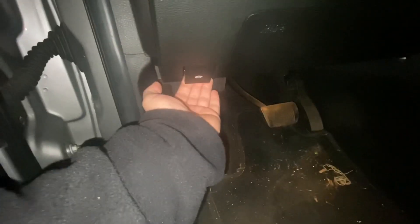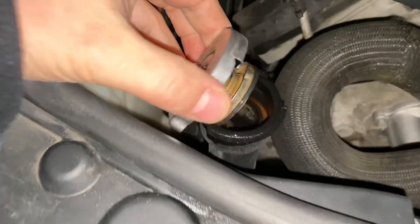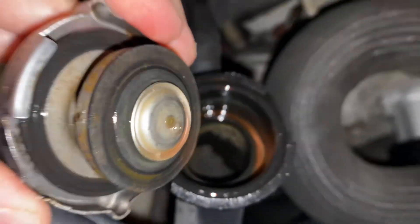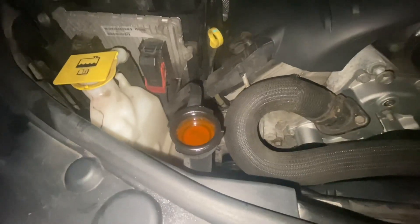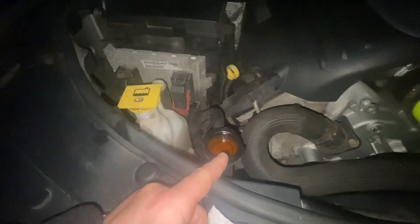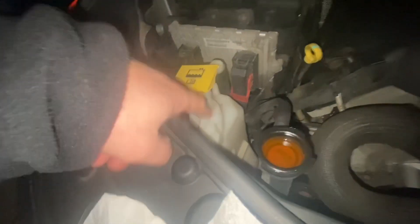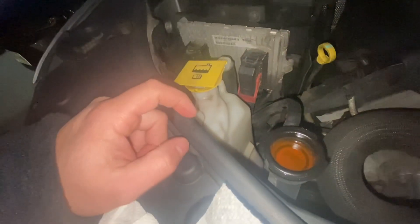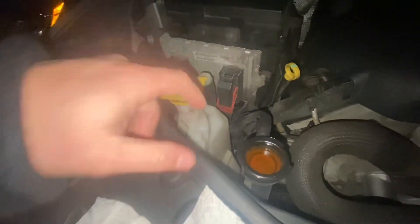Next morning, let's check the fluid now that it's cooled down. We'll add a little bit more and see where we're at. She's all full. I brought it back to between the full and add line — I don't like to go too crazy on the overflow. I like to keep it nice in the middle, and this should be good.